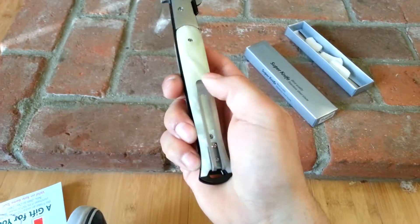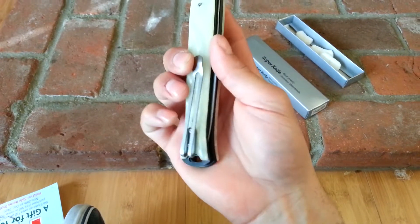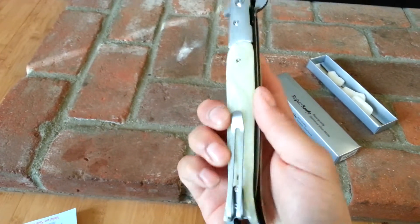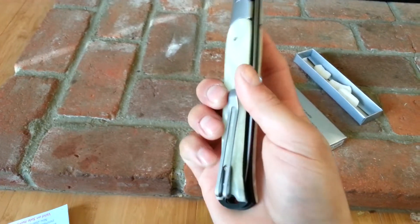This thing is a little loose already, straight out the box. Might have to tighten it — take all these screws off, put some Loctite. We don't want to lose this.